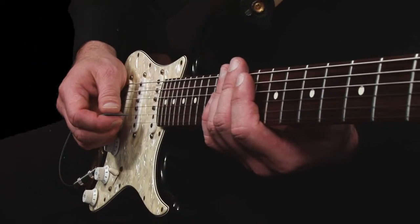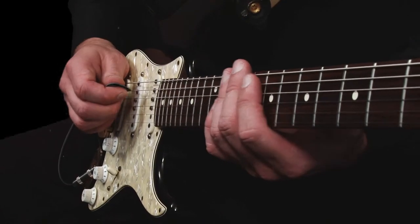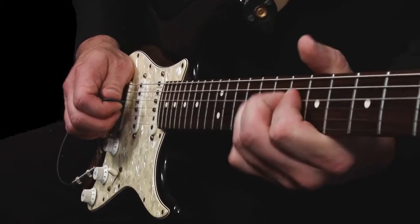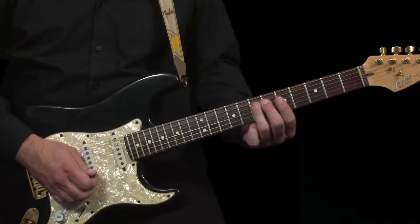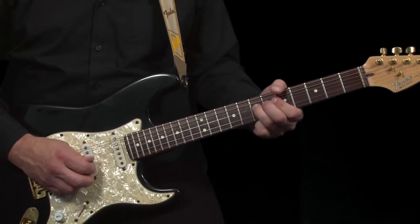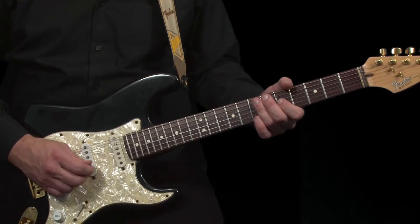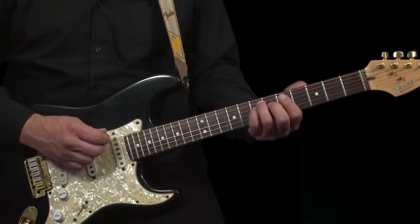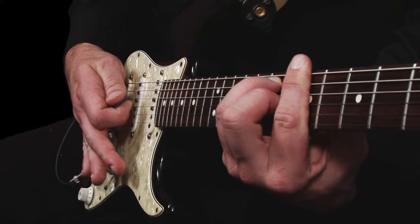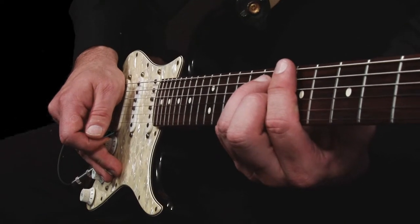Let's start with the strings. A general rule is that the thicker the string the better the tone. The issue with this idea is playability — it's harder to hold down bar chords or achieve bends and vibrato if using heavy strings, although you should gain a fuller sound simply because thicker strings will vibrate more air.